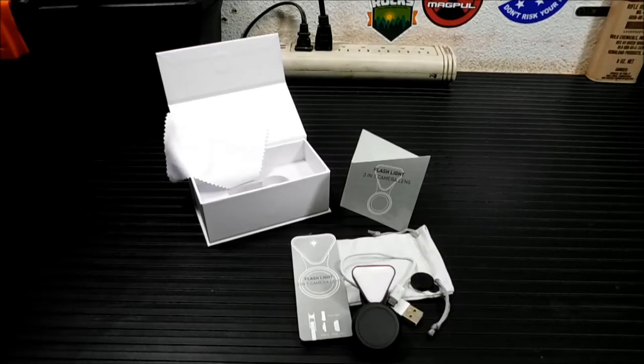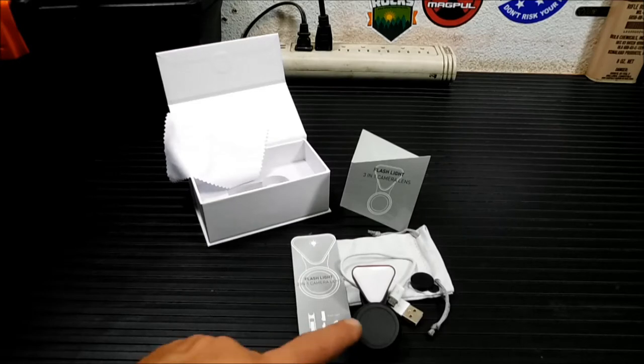Hey everybody, welcome back. Today we're going to take a look at something that's not really survival gear, but I guarantee you a lot of my content creators out there will be interested in it. It's the Amir 2-in-1 Cell Phone Lens.